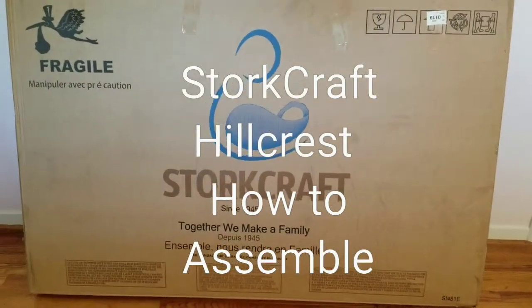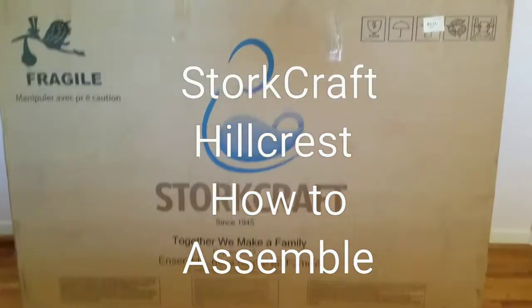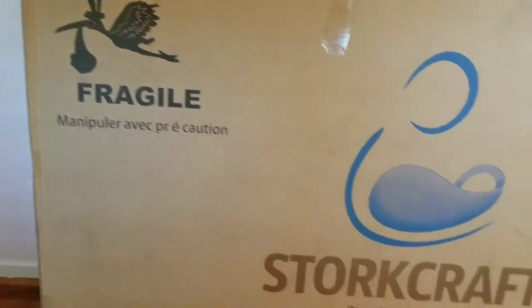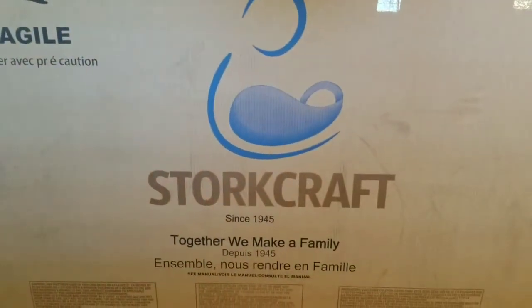Hello, today we will be assembling the Storkcraft 4-in-1 convertible crib. All right, let's get to work.